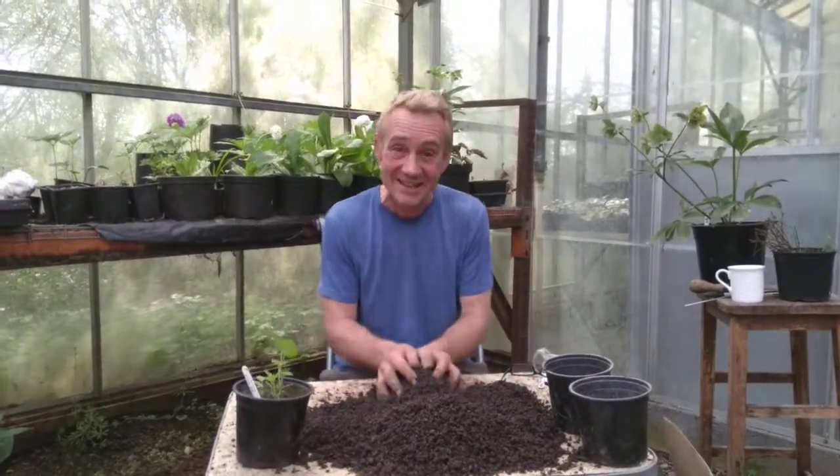Welcome back to Stinky Ditch Nursery, you happy gardeners. We've got Charlie on camera again. Say hello, Charlie. Hello. And today we're talking about potting up your hollyhocks.